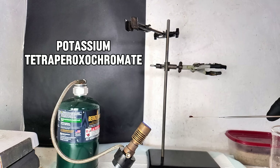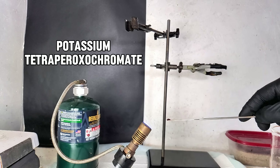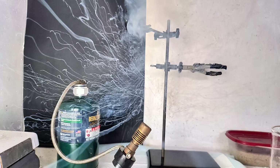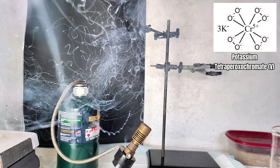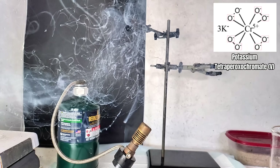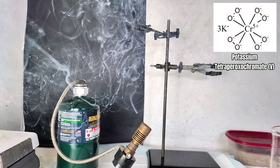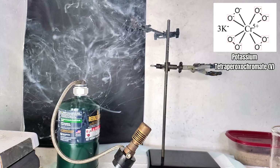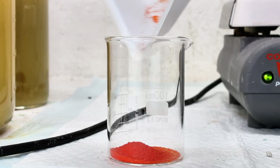Today I'm going to make the very strange and highly explosive chemical potassium tetraperoxochromate. I say strange because potassium tetraperoxochromate is one of only very few examples of chromium in the plus-5 oxidation state. It's also a very rare example of peroxide acting as a reducing agent, and an extremely rare example of a complex stabilized only by peroxide ligands.